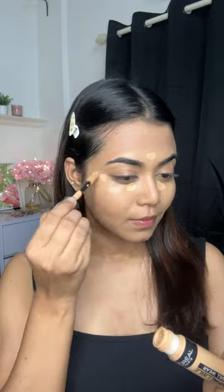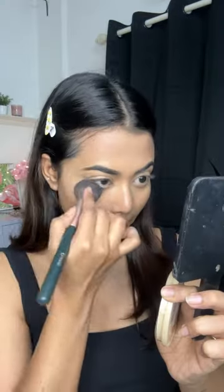I was getting ready for my friend's birthday party. To cover my painting, I used a little amount of sugar stick, then I used a concealer and a compact to set my concealer only. I kept my base very simple and lightweight.